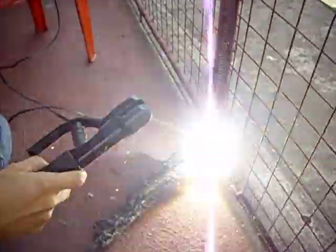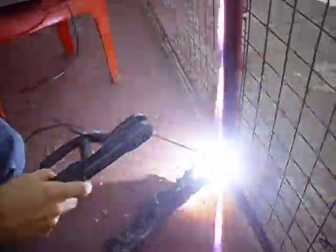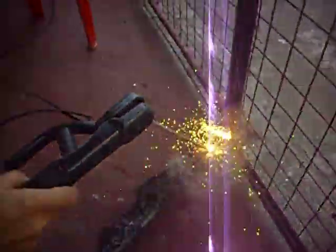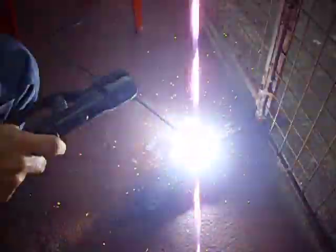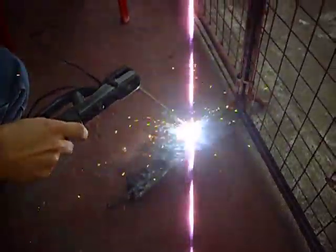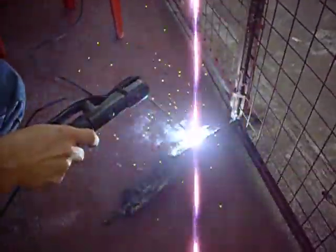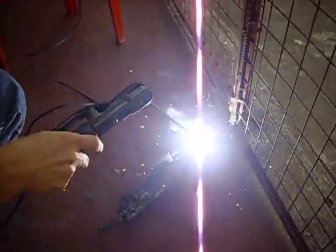Now it is the performance — it is very, very strong. As you can see, the unit is not overheating and it continues to weld. 8 hours of non-stop welding will not overheat the unit. It is designed for heavy-duty welding. You can see how it is welding.